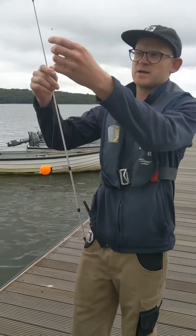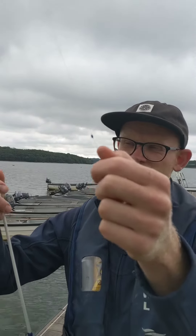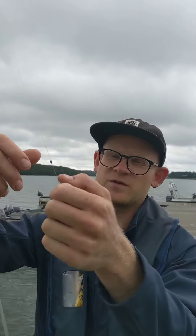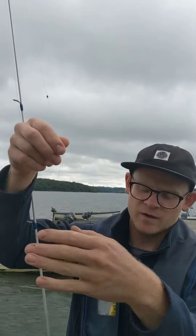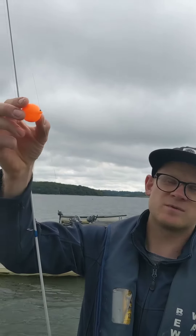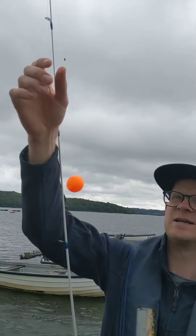First things first, you can see I've got a float stopper there. That's a really useful bit of kit. We sell them in the shop and our hire rods do come with them if you want the spinning set up with the float set up. It just helps you to adjust the height of your float and therefore your bait in the water. As you can see, the bubble float stops at that point. It's really easy to adjust the length, varying the depth of where the fish are taking.